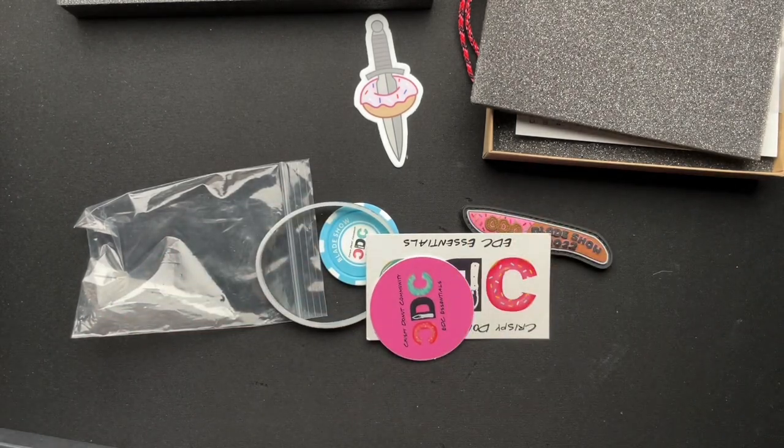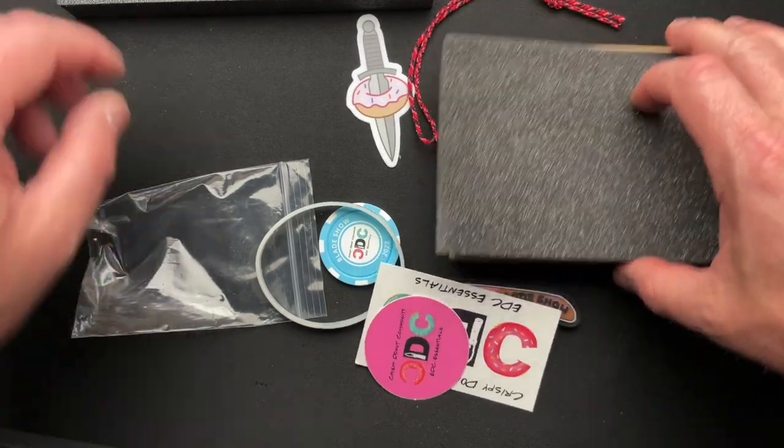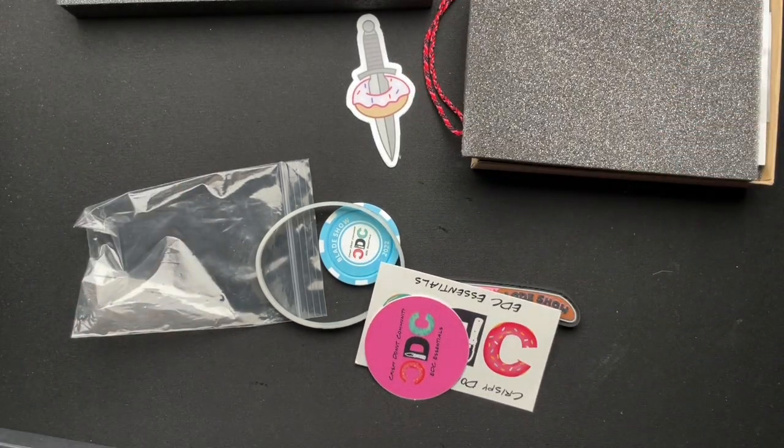Thank you Gil, and thank you guys for sending this out — I greatly appreciate it. I will do a full video on the pry bar here shortly, and maybe I'll do a video on the pen — we'll see. Thanks a lot, guys. I know this dragged on a little bit, but I greatly appreciate your time.